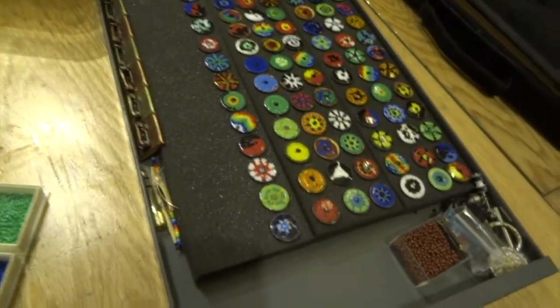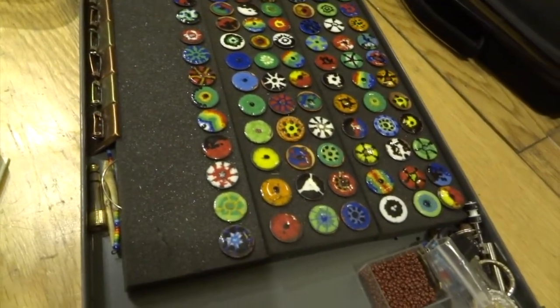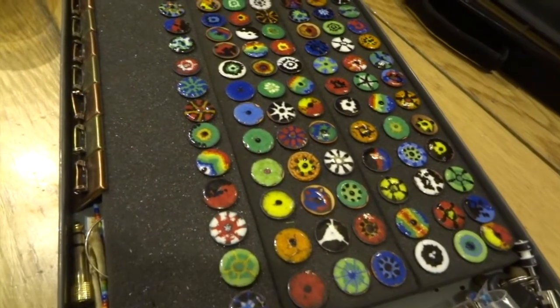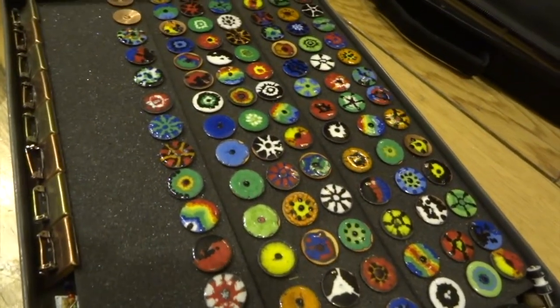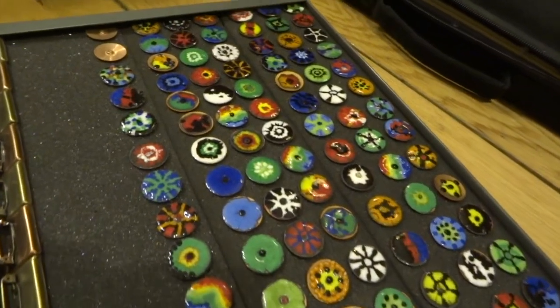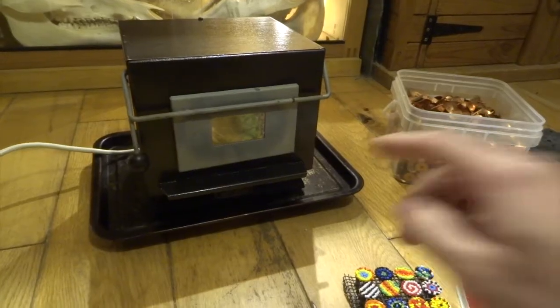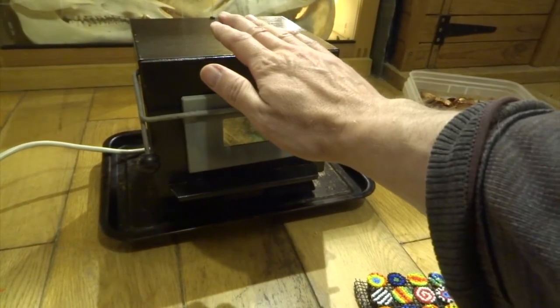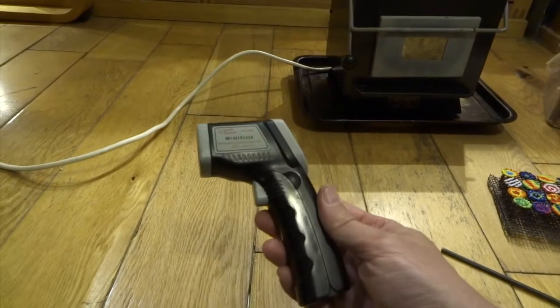Here are some discs that I made already — various patterns — and you can see they're really nice bright colors. That's what I love about it: when they fire and all the colors kind of melt together.